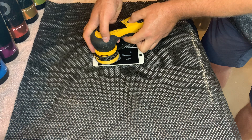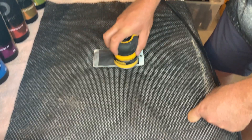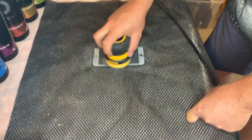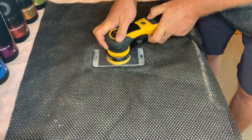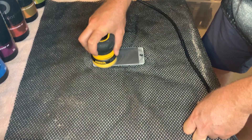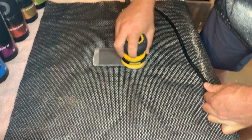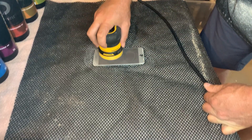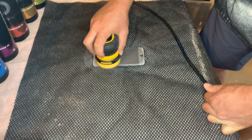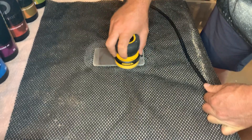Turning it back on — the Deros always remembers the last RPM it was set at, so it'll be at 4,000 RPM. It is acceptable to speed it up; we could go up to 6,000, but higher RPM will dry out the compound a little more. The key is holding the sander completely flat, not putting a lot of pressure on it — really just the weight of my arm and the sander itself.